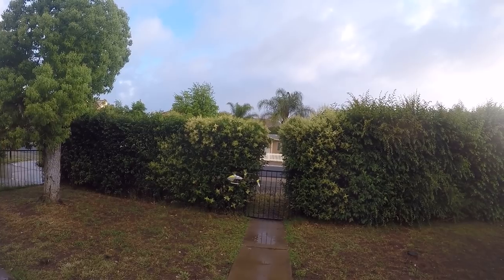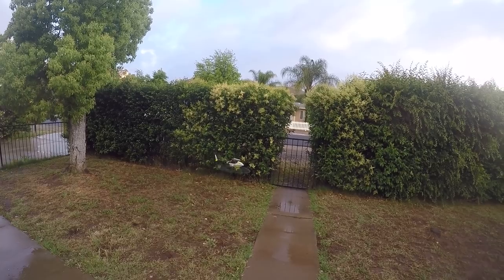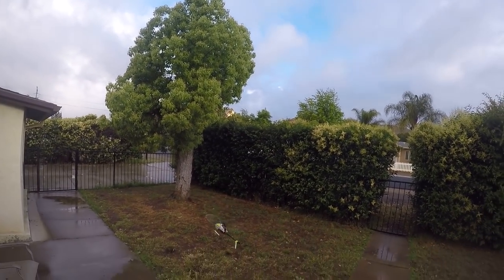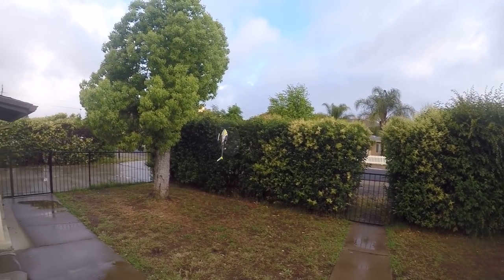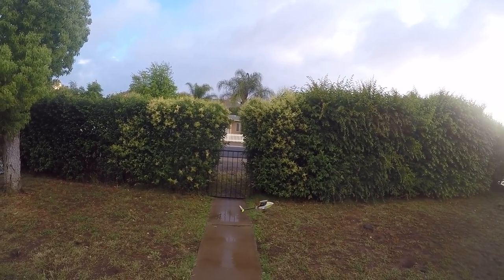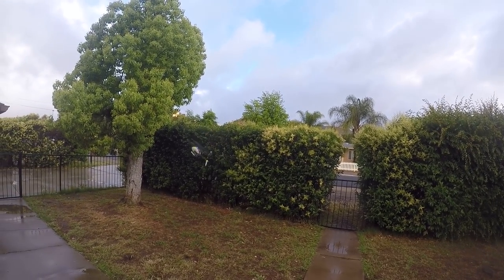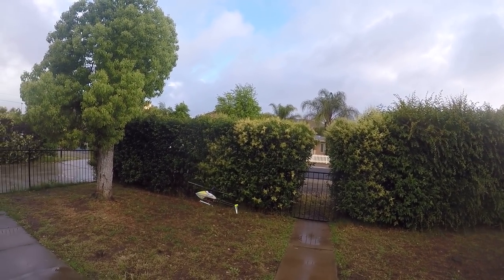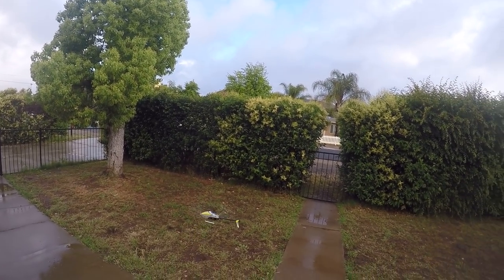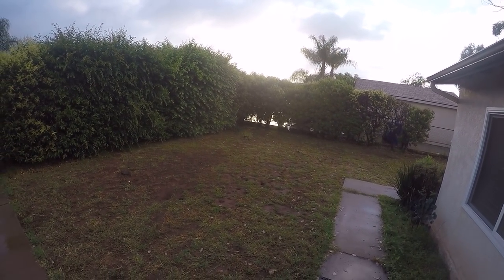A little too much for the yard — that's wild. Okay, here we go. I think she's pretty stable. Pretty reactive, that's for sure.